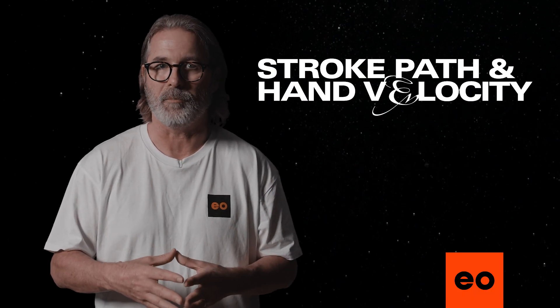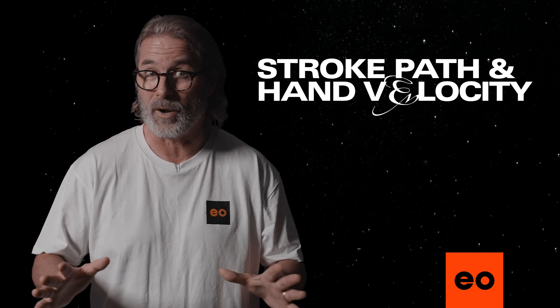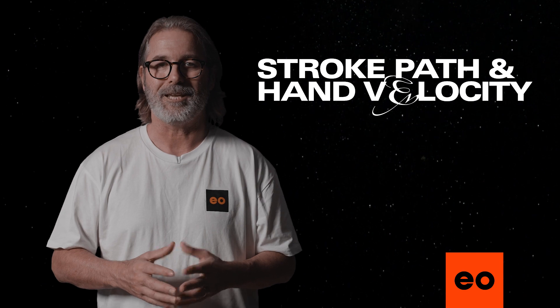Once you have your hand path optimized, and you can see a better distribution of your forces in all directions, you want to make sure that you get that happening on every stroke. This is where consistency is crucial.